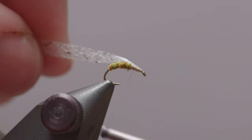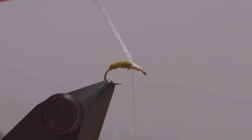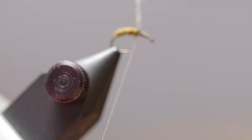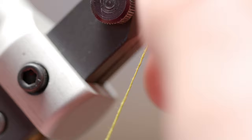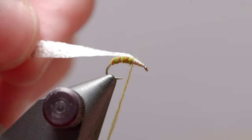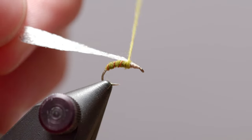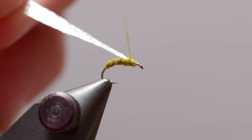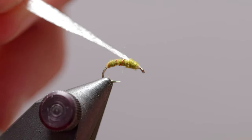Bring your thread right to the start of that wing pad and we'll move into some more super fine dry fly dubbing. This is sort of a two-part wing case, so we won't fully wrap our thorax on the first go. You want to get some bulk here so the thorax is more pronounced — run your dubbing back and forth as needed.